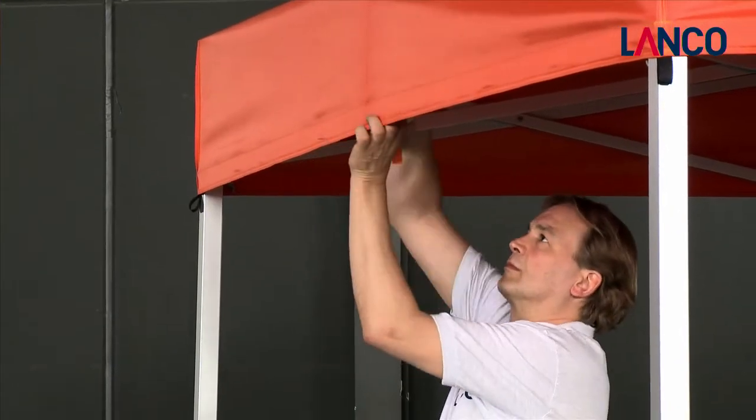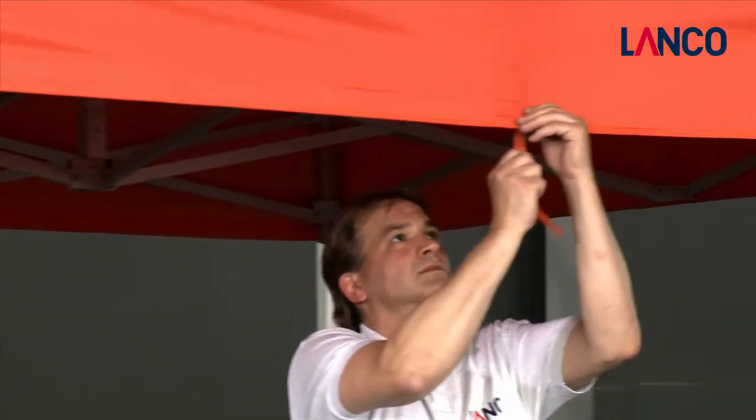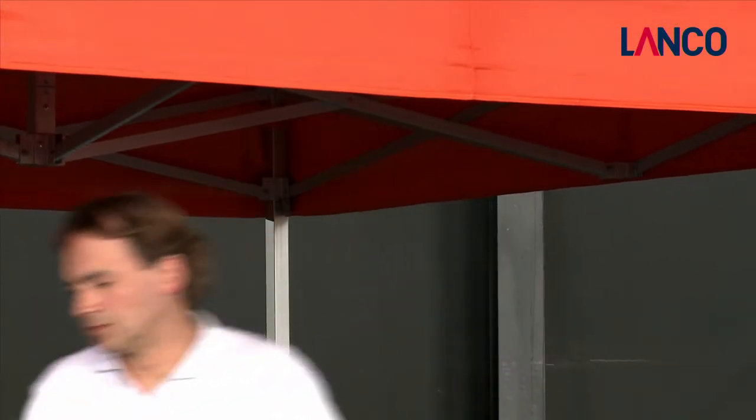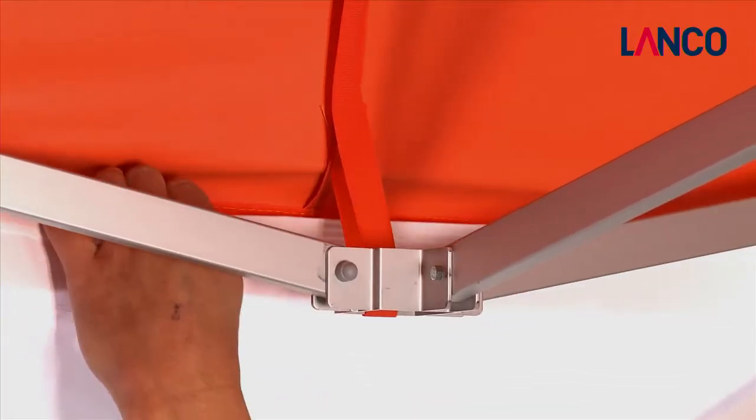The folding tent can be anchored with T-pegs or weights to the ground. Affix the side walls with Velcro — the top edge to the roof and the sides to the supporting legs.